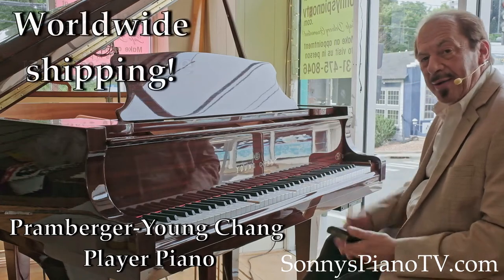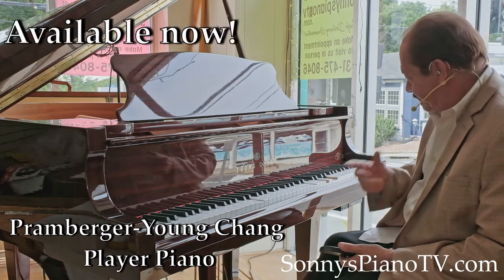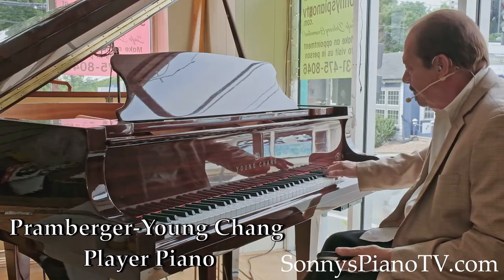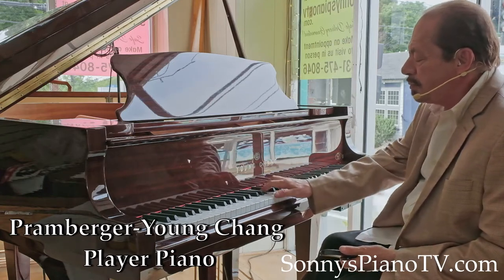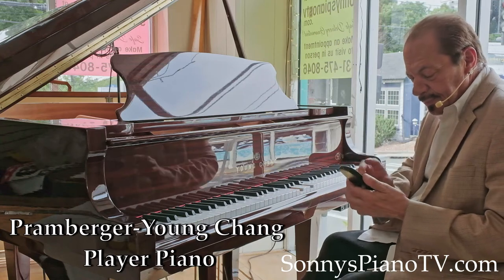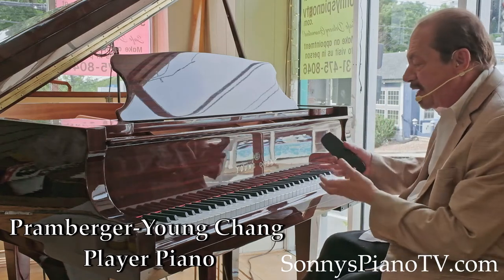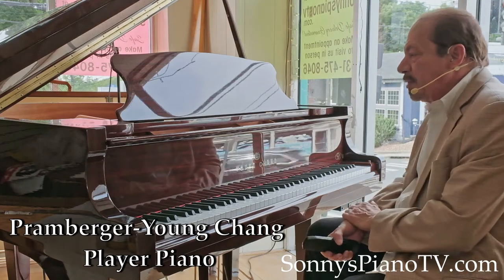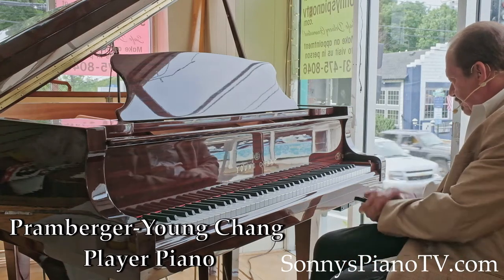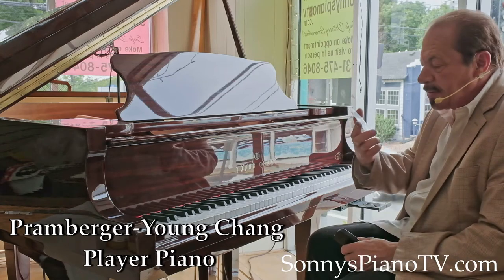What do we have here? We have a player piano. QRS player piano. Yes, we have a Young Chang Mahogany Baby Grand player piano. It's a QRS that uses CDs to operate. You just pop it in — this one's called 'Lots of Rhythm.'